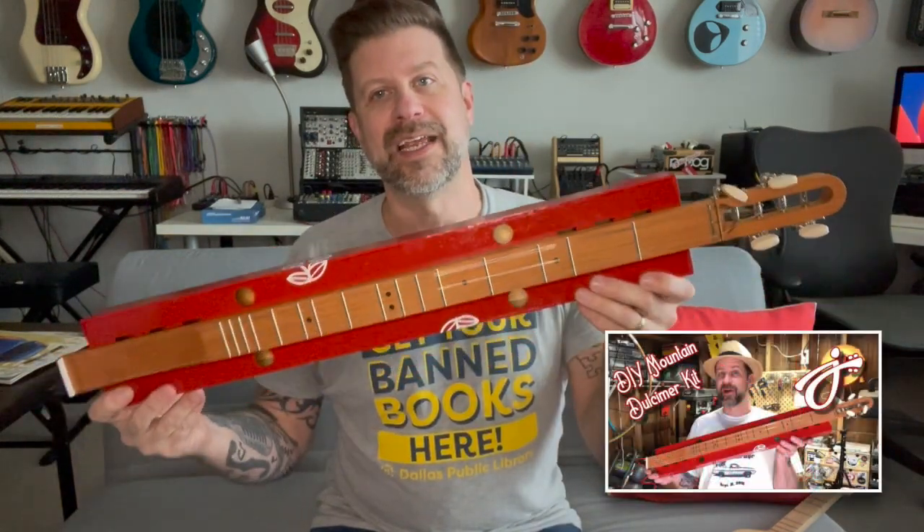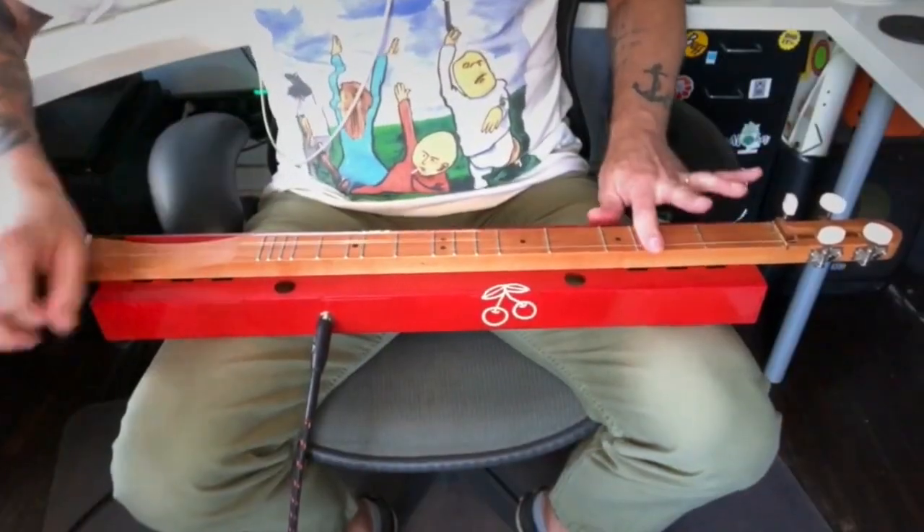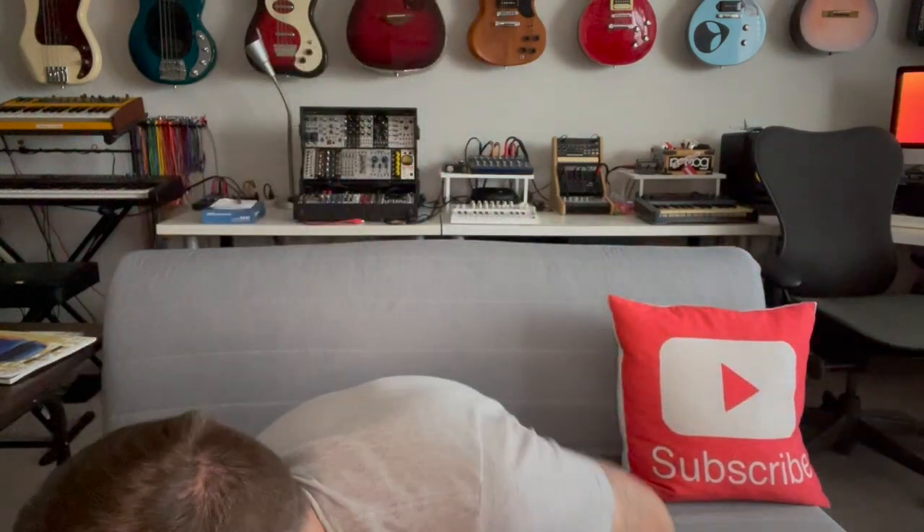Now you might recognize that name if you've been a subscriber for a while. This is a dulcimer kit that Jarrahman sells — I did a build video on this and then made a couple covers with it. Patrick, the owner of the company, had seen those and gotten a hold of me to say thank you. Then when he released the Boondocker, he sent me one of the first ones sent out as a thank you. I've reviewed it on my channel and done a few covers with it, and he said he really liked those covers, so he sent me something else that showed up right around Christmas time.